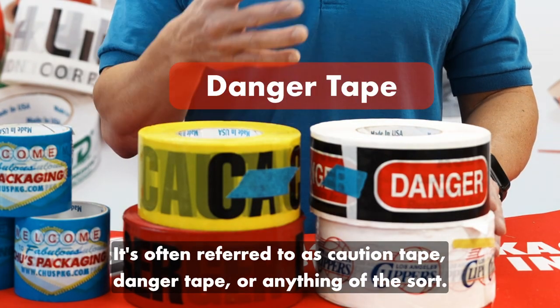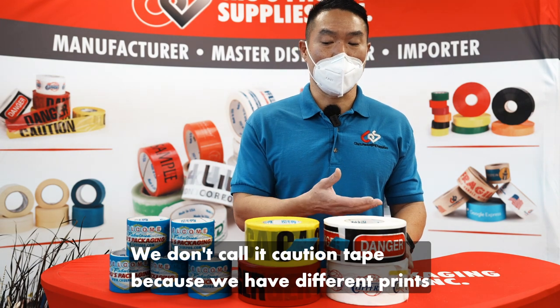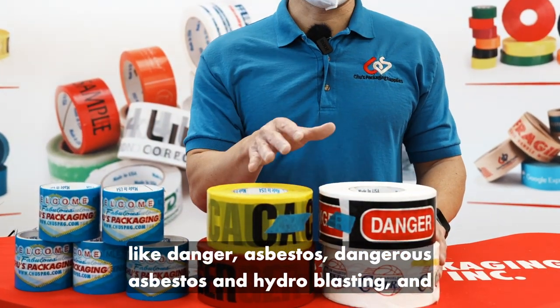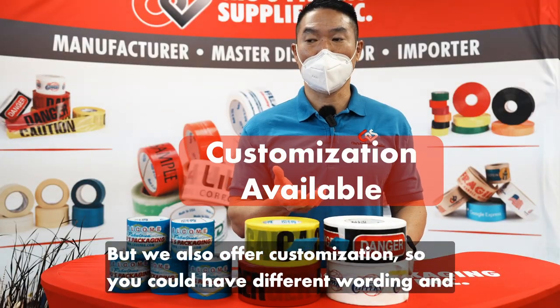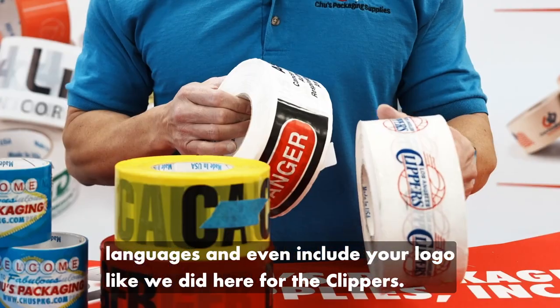It's often referred to as Caution Tape, Danger Tape, or anything of the sort. We don't call it Caution Tape because we have different prints like Danger, Asbestos, Danger Asbestos, and Hydro Blasting, and a lot of different stock prints. But we also offer customization so you could have different wording and languages, and even include your logo like we did here for the clippers.